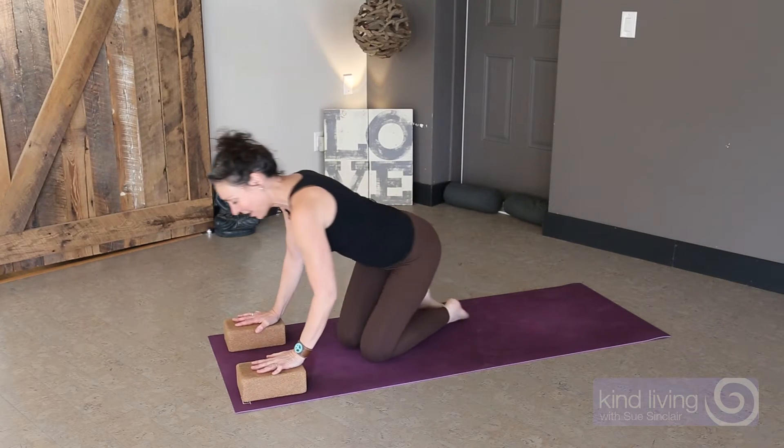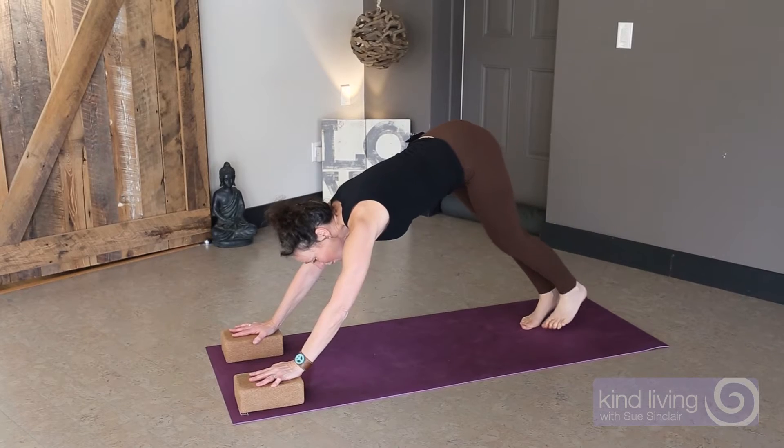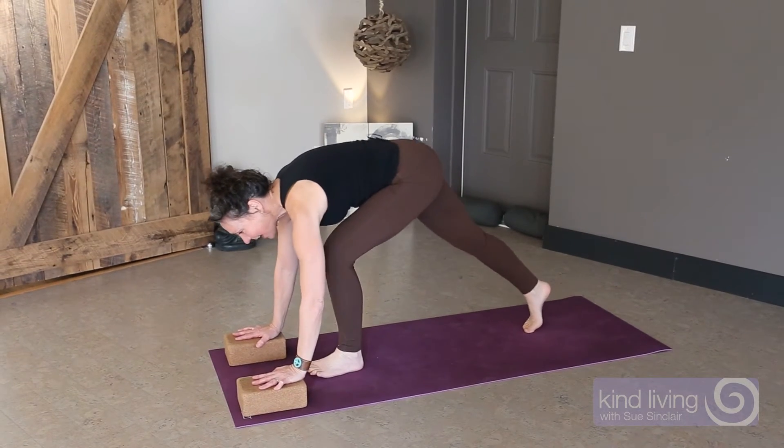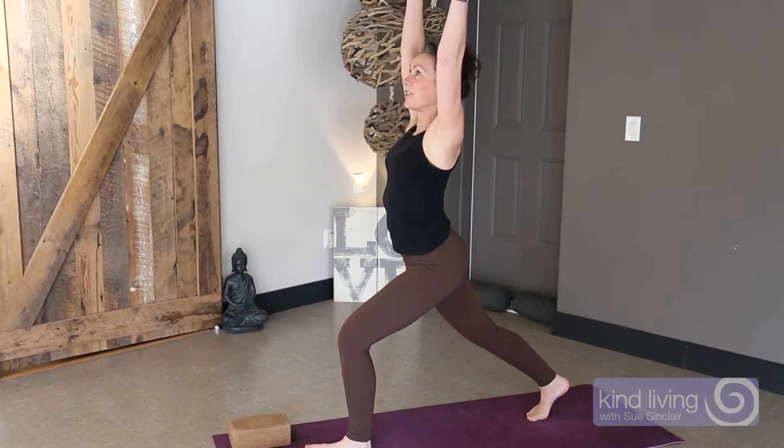Taking two yoga blocks from downward facing dog — this is going to give me a little more clearance, so it'll be easier to get that tight hip forward, then transitioning into your standing pose.